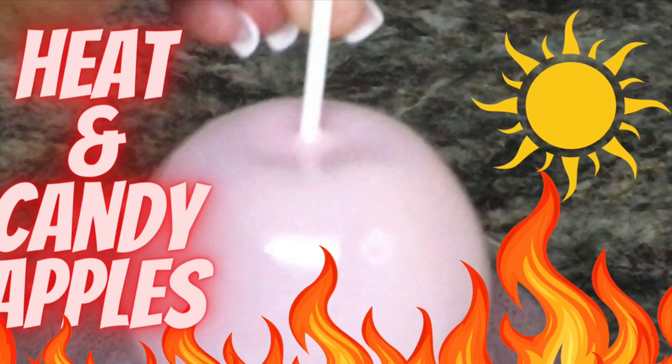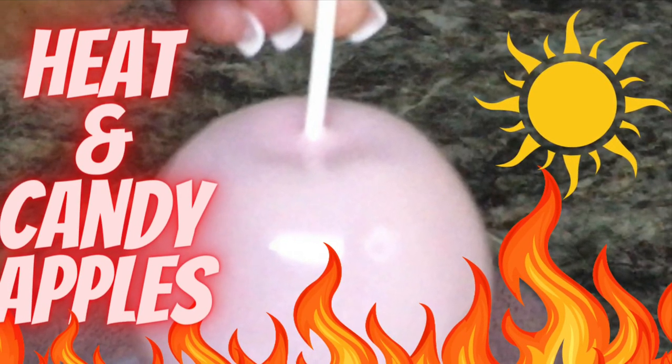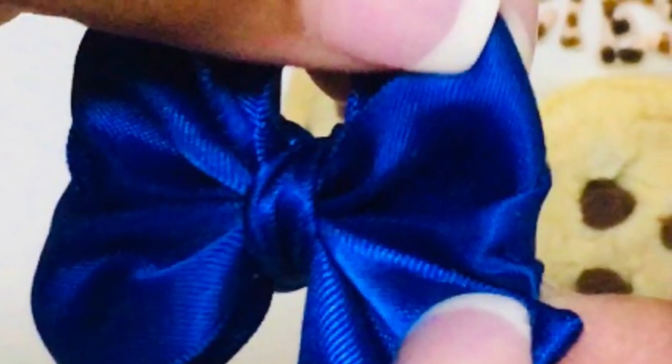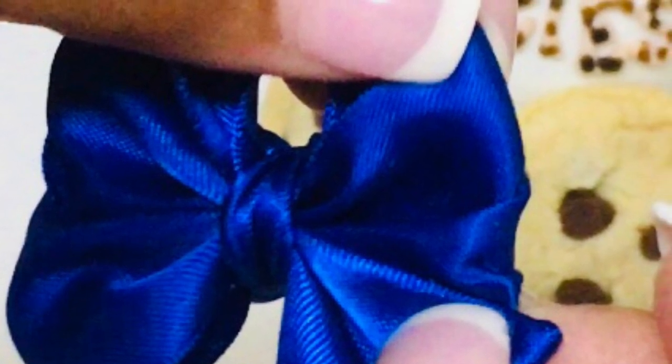Last week on Candy Apple TV, I showed you how to prevent sticky candy apples. This week on Candy Apple TV, I will show you how to make Cookie Monster Candy Apples with the cute blue candy apple bows.